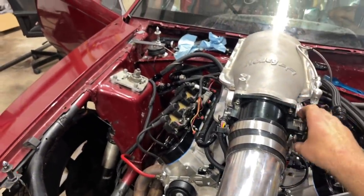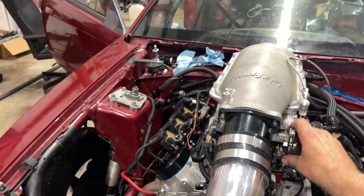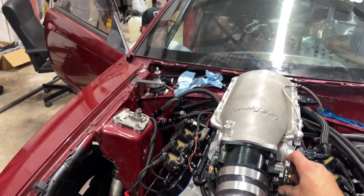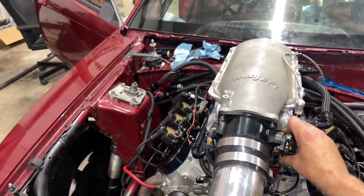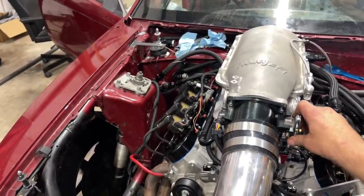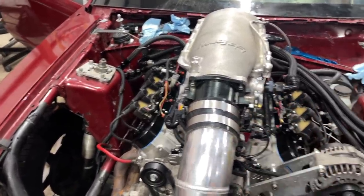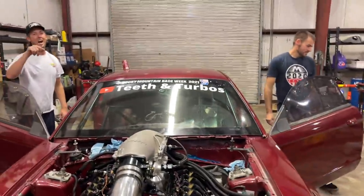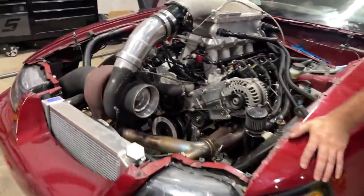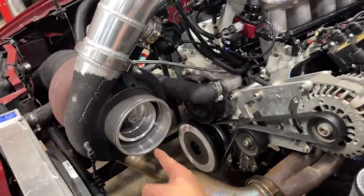Hey, fuel pump! 45 pounds — all right! Ha ha ha. 25. It is spinning!